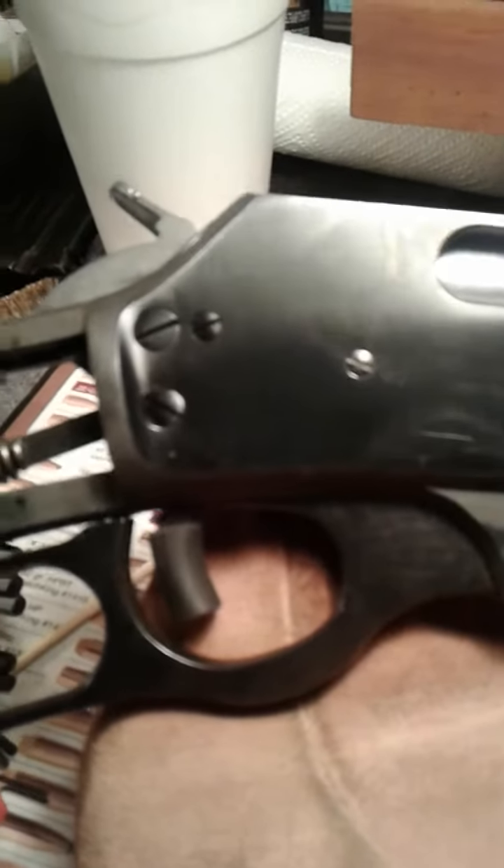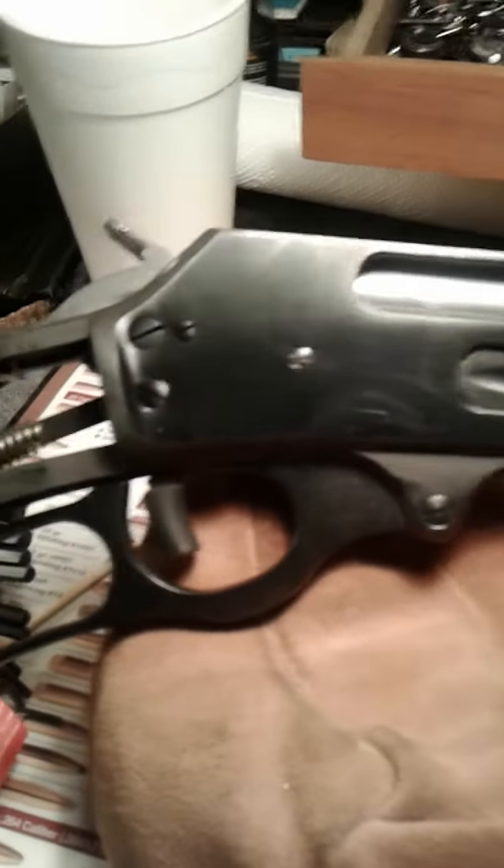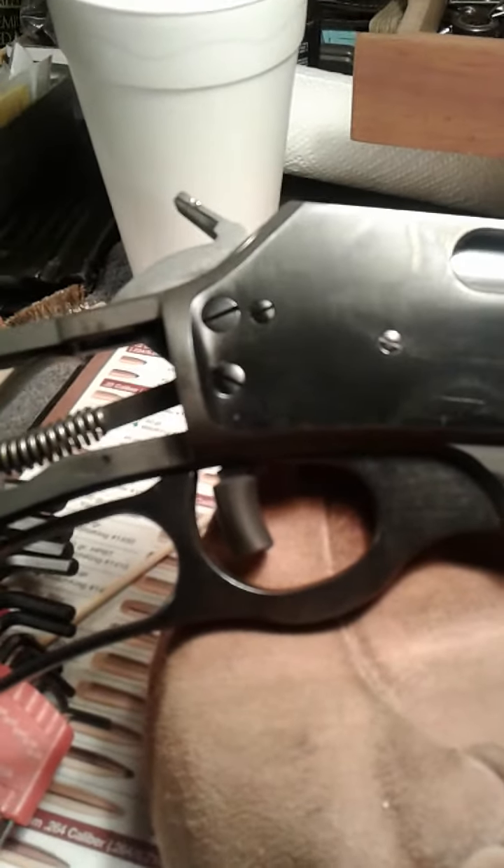And you don't have that ugly protruding safety anymore — you've got a pretty flush look, just like a screw, just like the rest of them. Makes the gun look a hundred percent better.